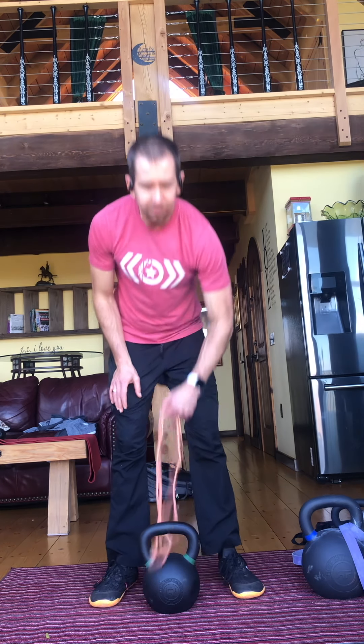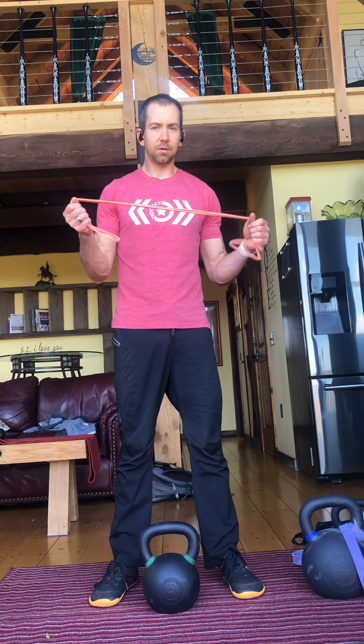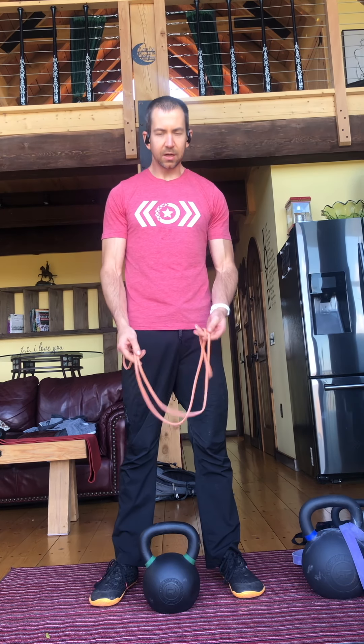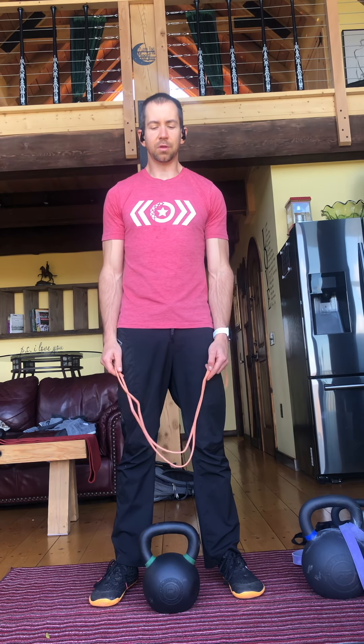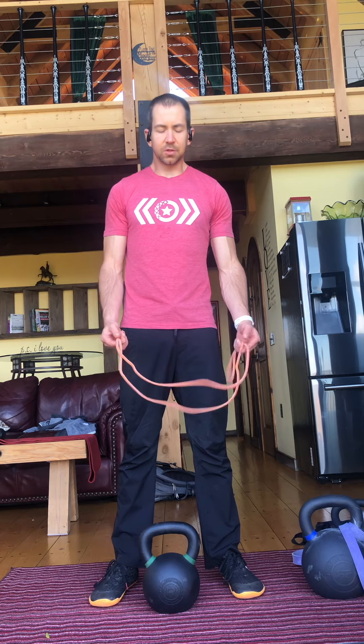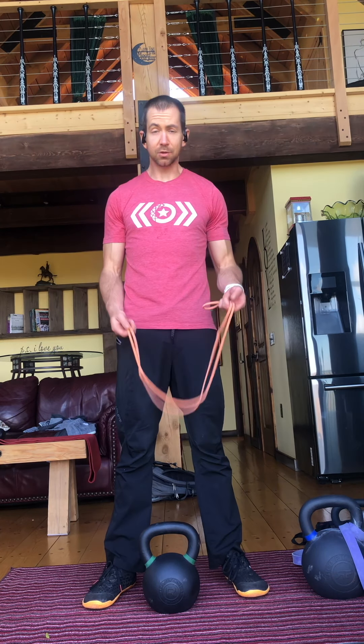I know it's not possible for everyone. Everyone should have a set of bands they can travel with — really easy, cheap, great exercise tools. But if I can, I try to bring some kettlebells. I have a set at home, so I try to bring some with me to do some strength work. They're really versatile — you can do a lot of stuff with them, so they're great to travel with. Even just one kettlebell would be great.